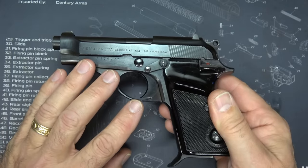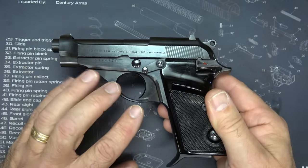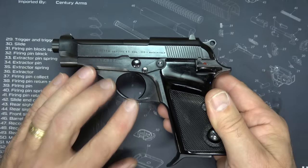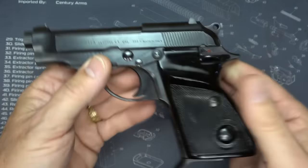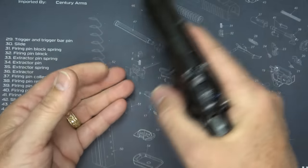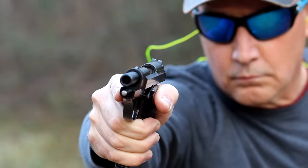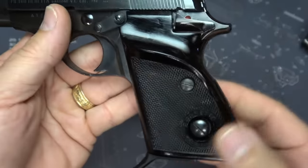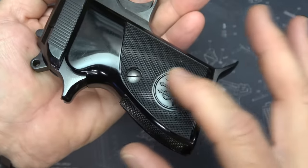The Model 70S does have the steel frame — steel slide, steel frame. There were some models very similar to this made with an aluminum alloy frame. But because this gun is so thin, it belies the weight and just makes it a very balanced handgun. Even at the range, it's going to make a big difference with felt recoil. The grips are plastic wraparound grips, very well finished with the Beretta logo.